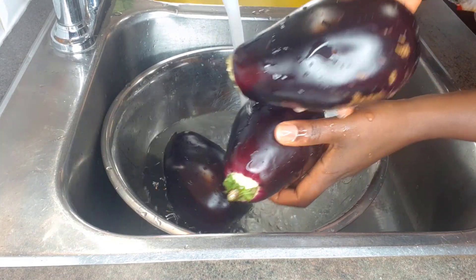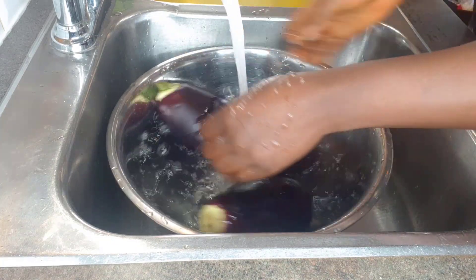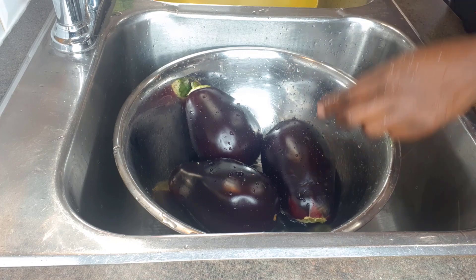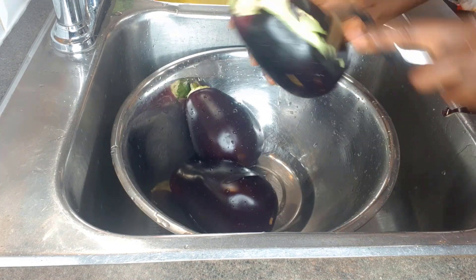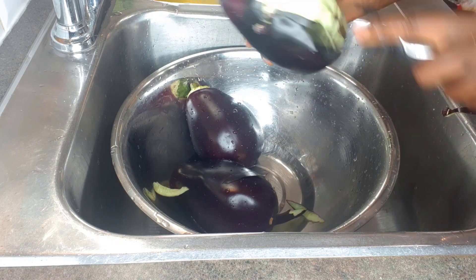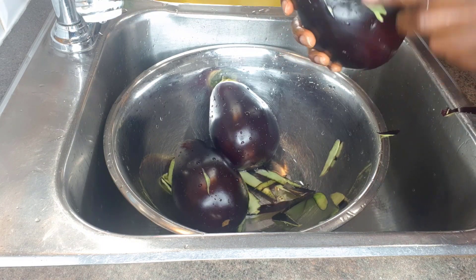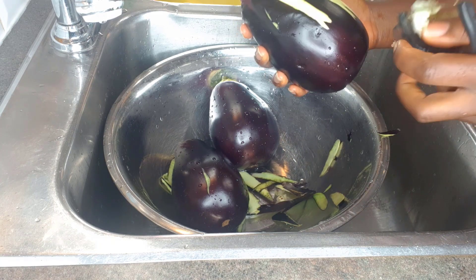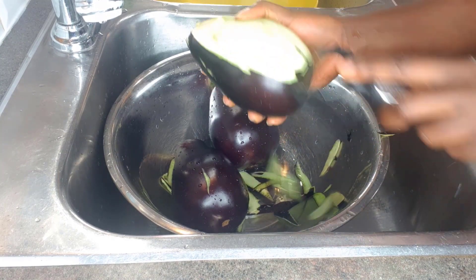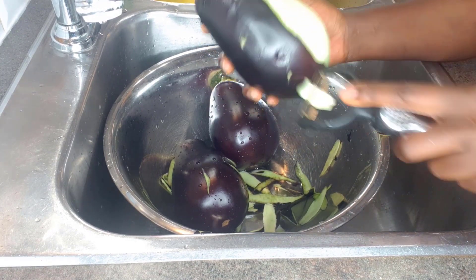I have here with me three beautiful eggplants. I'm just washing them thoroughly — always make sure to wash your fruits and vegetables thoroughly, especially if you're eating them in a salad, but even if you're cooking them, wash them properly. Next, I'm going to use my potato peeler and lightly remove the skin from the eggplant. Growing up, we would boil the eggplant before peeling the skin, but for this one we can't do that, so I'm just removing it lightly. The potato peeler is good because it doesn't take too much skin — just takes it off lightly.